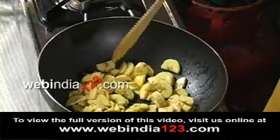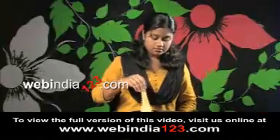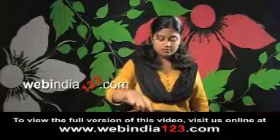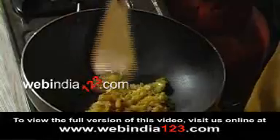In a pan, fry the banana pieces in ghee. Make sure to lower the flame while frying so as not to burn it. When one side turns a rich brown shade, turn it over and fry. When they are almost done, transfer them onto a bowl.